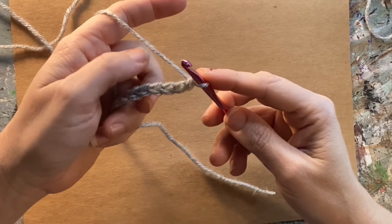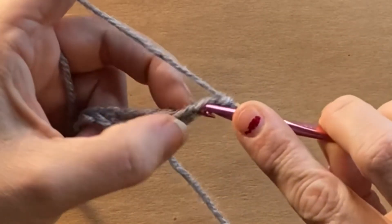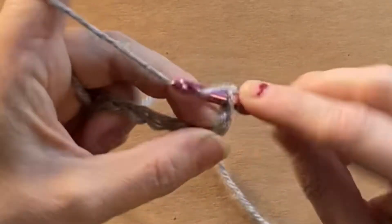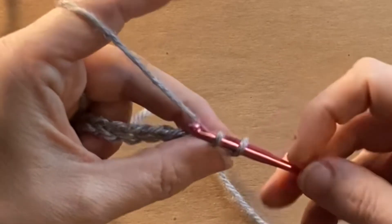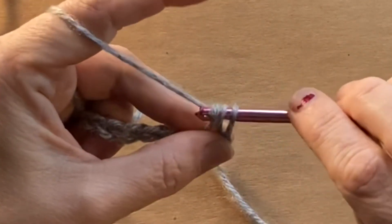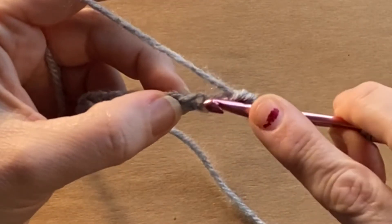Once you have your chain ready, you are going to insert your hook into the second chain from the hook. You're going to grab your yarn, pull it through, and then you will have two loops on your hook.